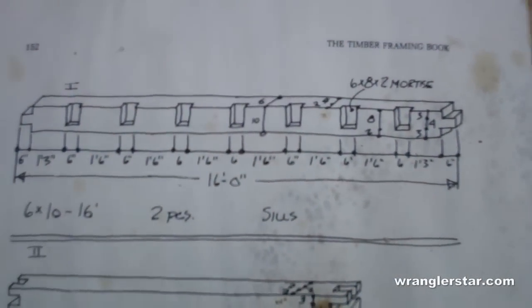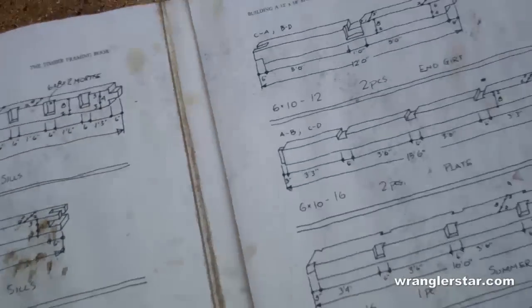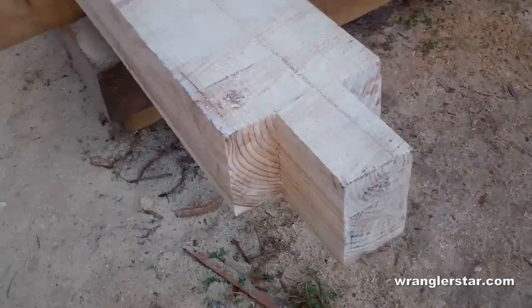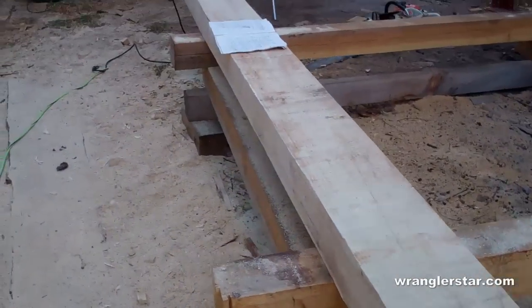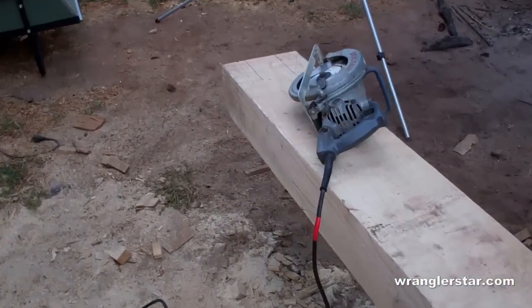Here's the piece we're working on - the 16-foot sill. Here's a layout diagram - I've got the layout all completed. I just finished cutting this tenon right here and we'll do a mirror image down on the other side. I'll show you how I've been doing that - I found a quicker way than I was using before.